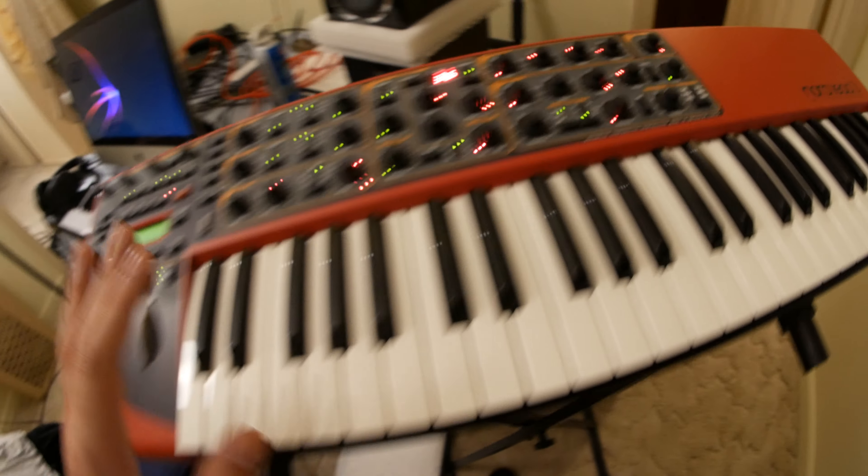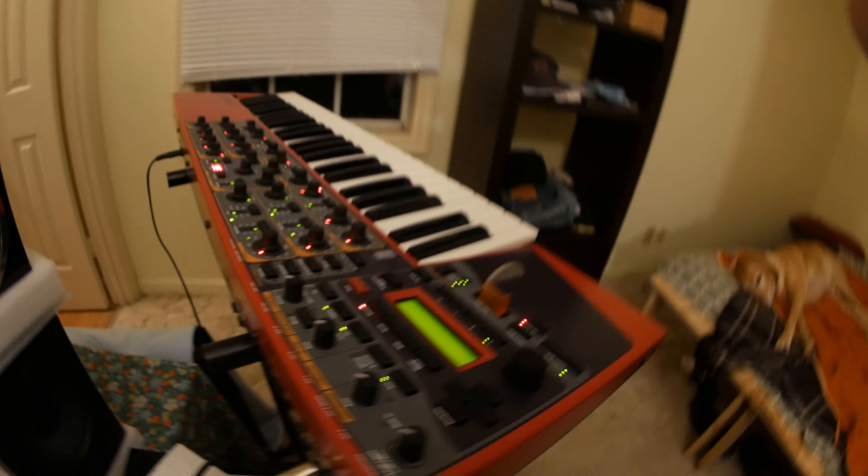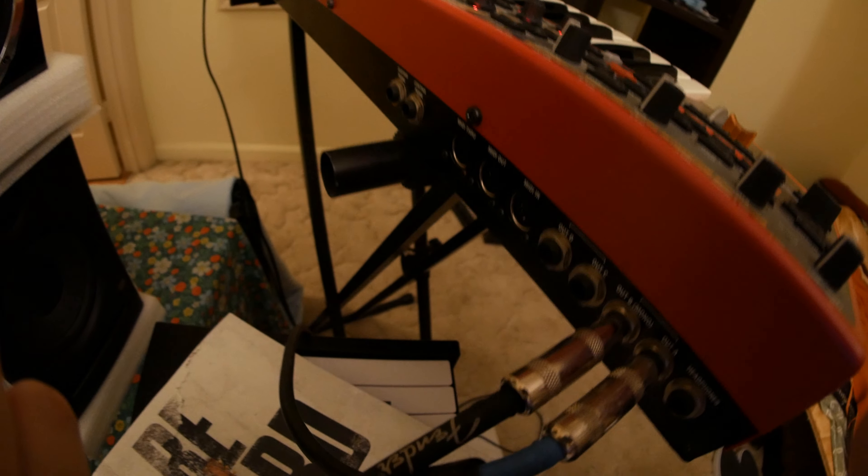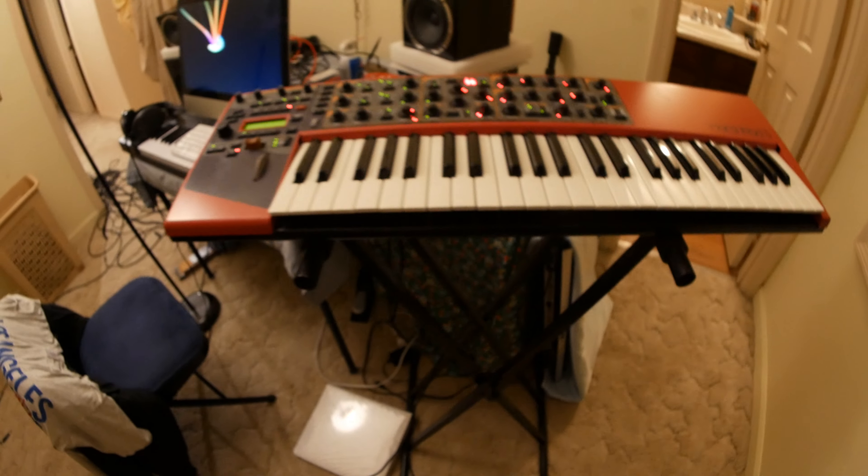Vibrato can be set to the wheel or aftertouch. The best thing about the glide on this synth is that it's polyphonic glide — I can glide whole chords, not just single notes. We've used that on our albums many times; whenever you hear chords gliding, that's how we did it.